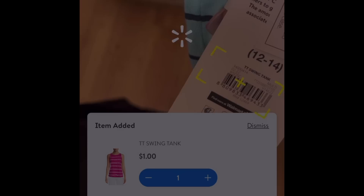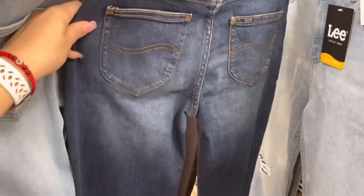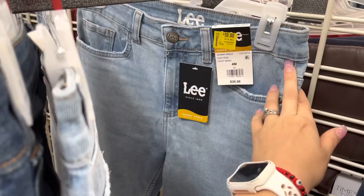Those Lee shorts are coming out to four dollars. I saw the Lee ones for pants and they have them marked at $10 but they're actually ringing up to six dollars. These pants don't look bad at all for six dollars. They also have this light color - I think it's the high-rise light wash. I haven't scanned these yet but definitely check on some of these pants for super cheap.